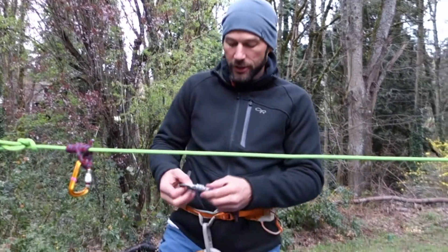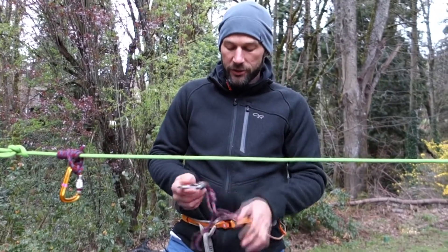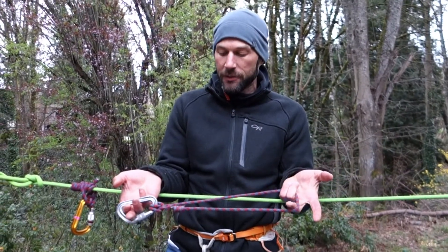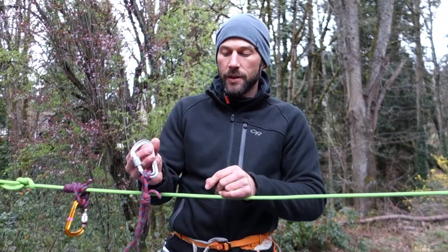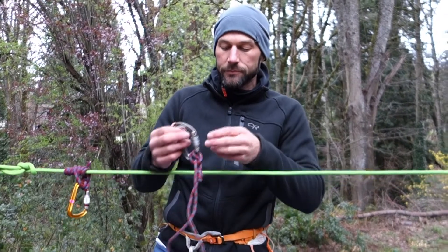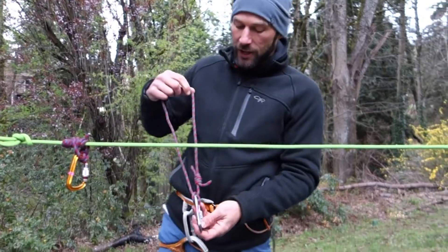The next hitch bites much more strongly — it's a little bit more difficult to construct. I'm going to use exactly the same diameter, the same length of cord, the same type of cord, and I've still isolated the knot by using a clove hitch. You don't need to do this, but it makes it a little easier.